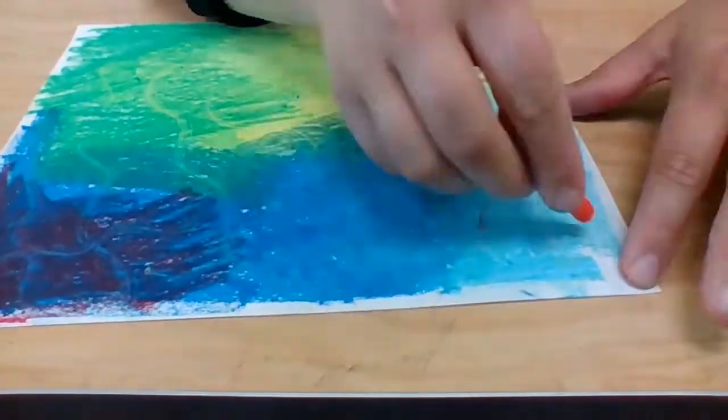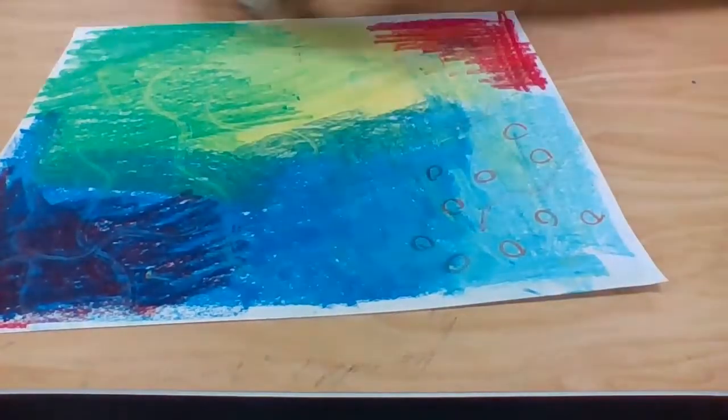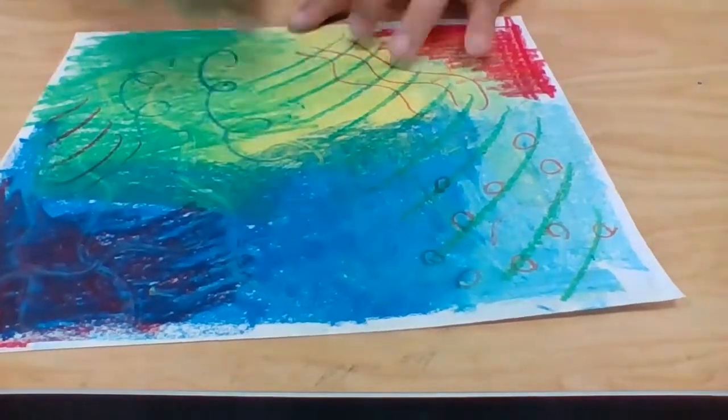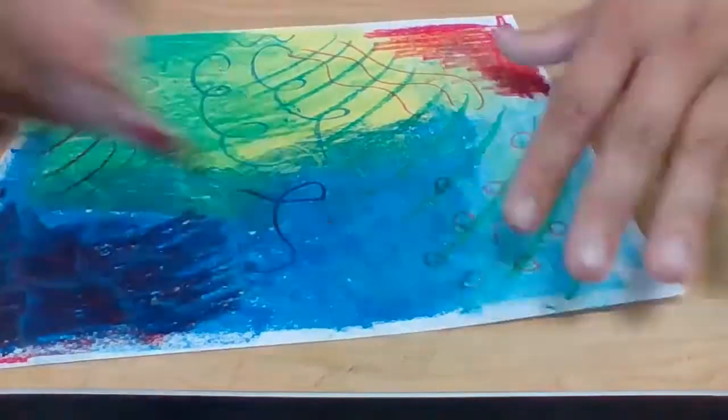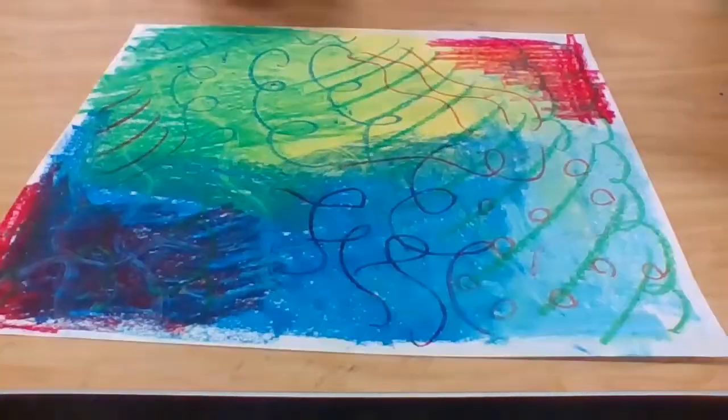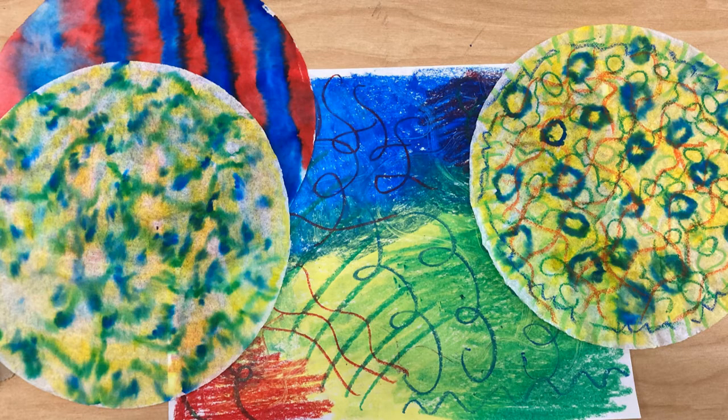Once you are finished, go ahead and put your supplies away. Wait for your coffee filters to dry — you might not be able to finish those until tomorrow. Feel free to experiment with some additional colors using your oil pastels on another piece of sketchbook paper. I only created two coffee filter mixtures, but you are welcome to do more. We're only going to use the coffee filters for this project, so feel free to use all of them that you want, especially if you plan on using some for your background.